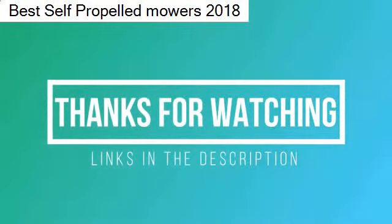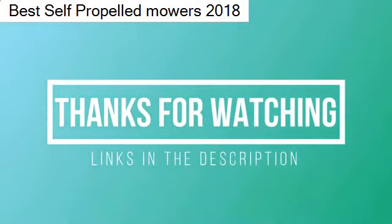Thanks for watching! I hope you liked this video. If it was helpful, please remember to leave a like and subscribe to my channel to see more videos like this in the future. If you have any questions related to these lawn mowers, you can leave a comment down below and I will get back to you.